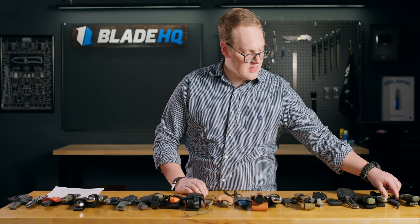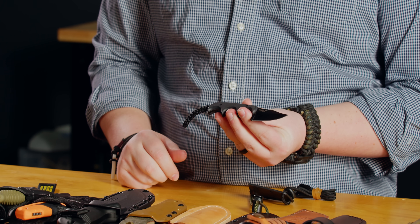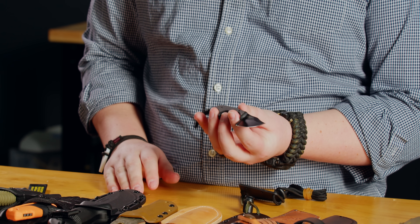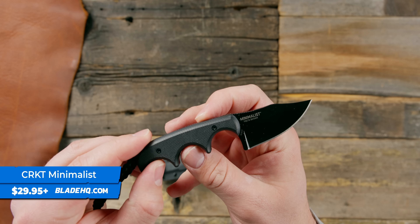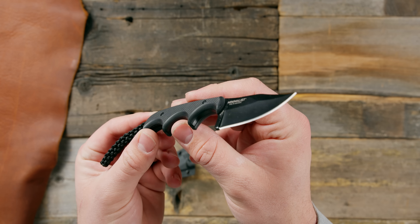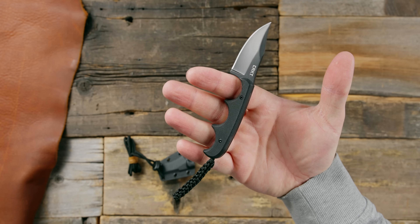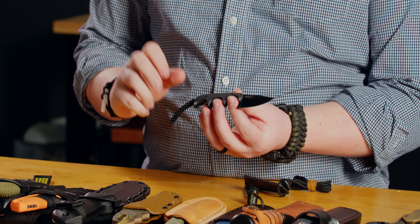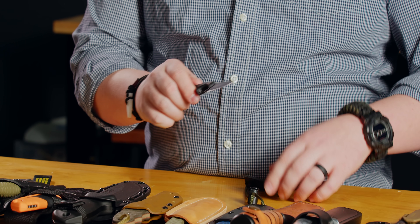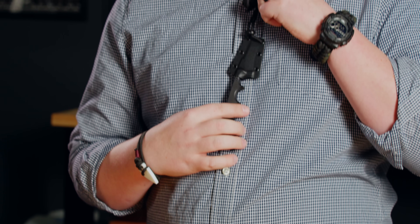Next up we have the CRKT Minimalist series. This is your everyday carry option in this bracket because it is super small — neck knife supreme. This is the gold standard of neck knife size because it fits your hand just right. You can get three fingers in there and wrap your pinky around the lanyard. It comes in a bunch of different blade shapes, even a three-inch katana variant now, and it has a nice Kydex sheath. When it's on your neck, it is very slim, very easy to carry, and you can just grab it and go to work.